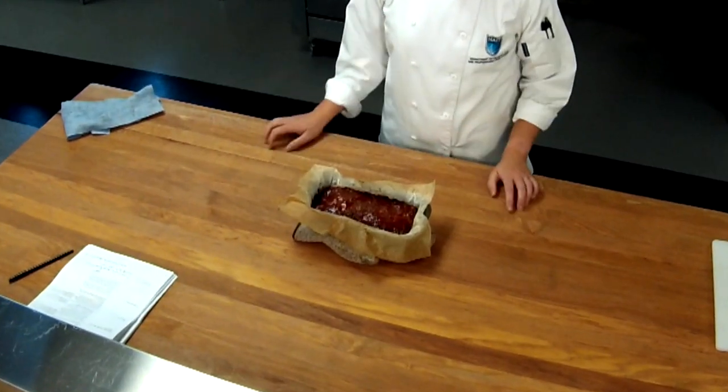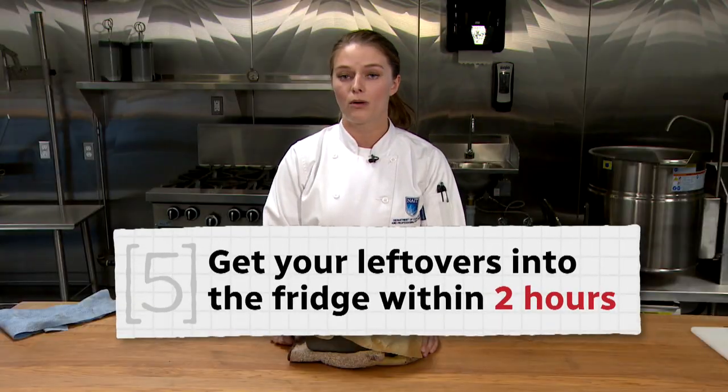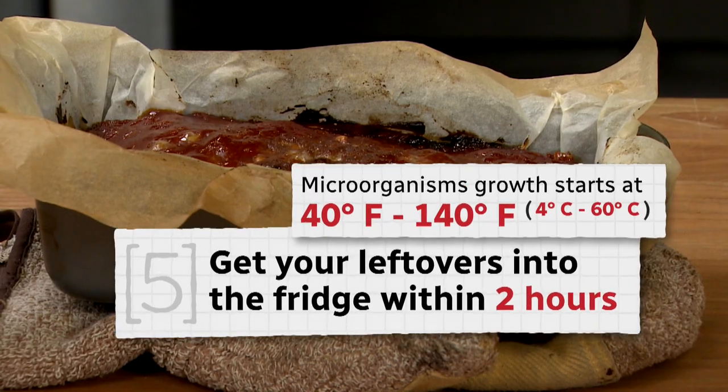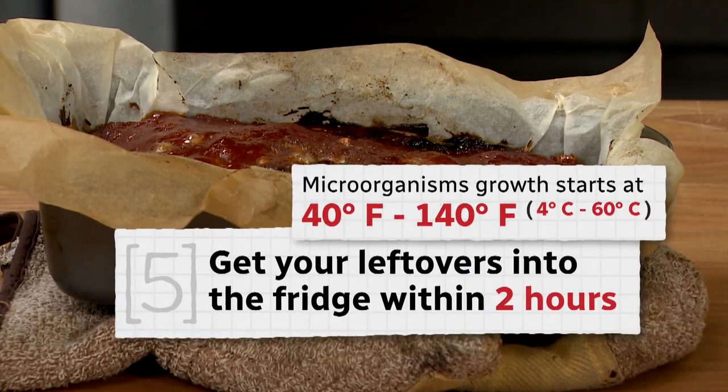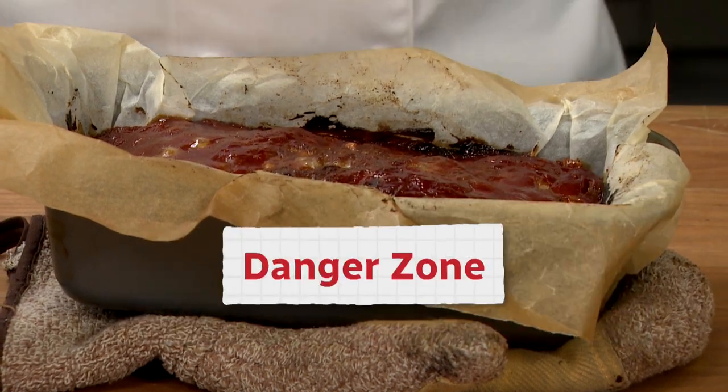At this point, you're ready to serve it to your family. Now that our meatloaf has been taken out of the oven and brought to room temperature, you can't leave it at this temperature for more than two hours, because microorganisms tend to rapidly grow between the temperature of 40 to 140 degrees Fahrenheit, or 4 to 60 degrees Celsius. That's what we call the danger zone.